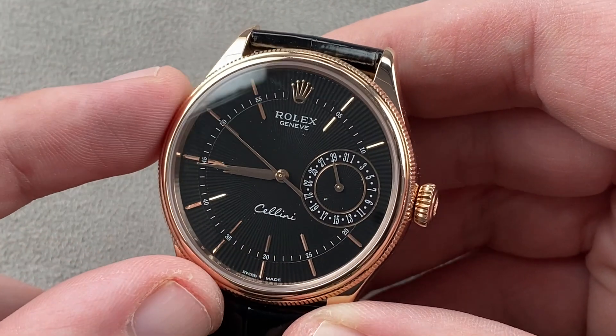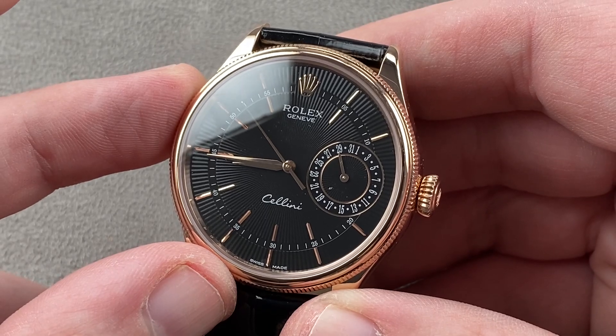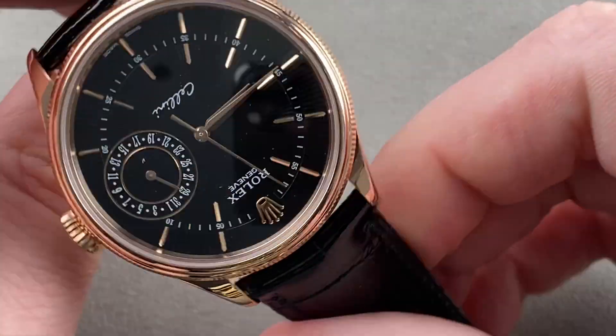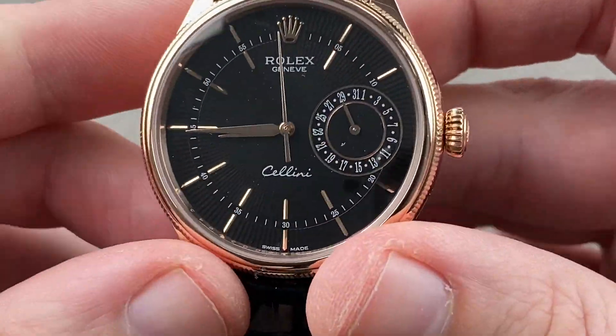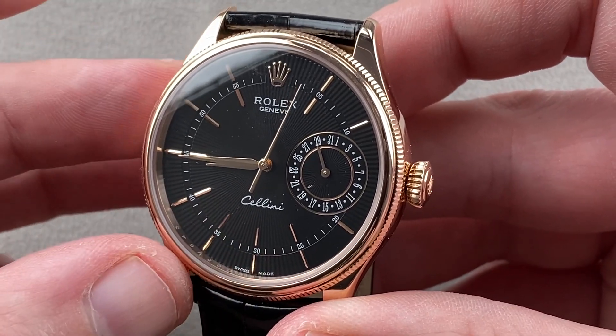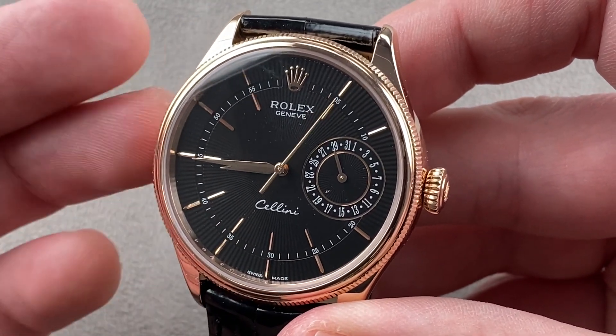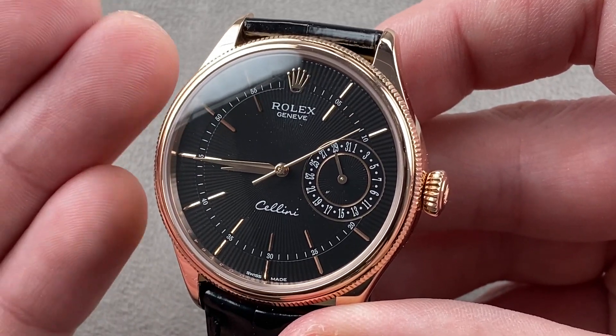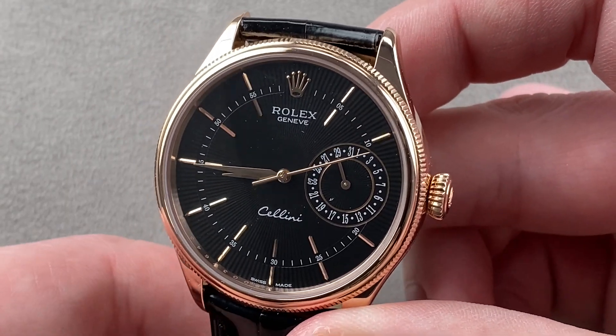It has a full balance bridge with a free spring index for shock tolerance, and an overcoil hairspring which allows the watch to keep time evenly in any position. A lot of watches will gain or lose time depending on position — with an overcoil, that is not a problem. It beats at 8 beats per second and uses an overcoil alloy — blue oxidized niobium zirconium — which further adds to the anti-magnetic resistance of the timepiece.